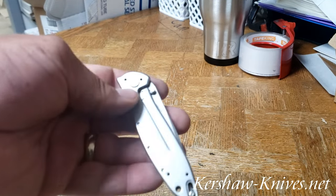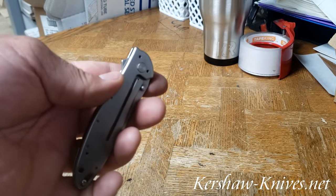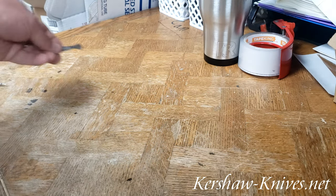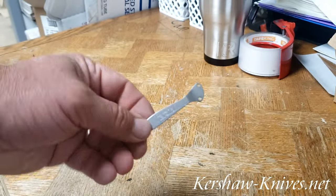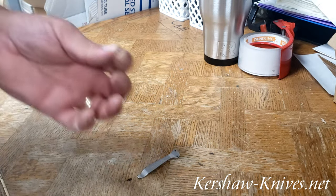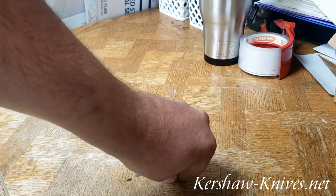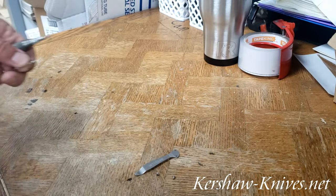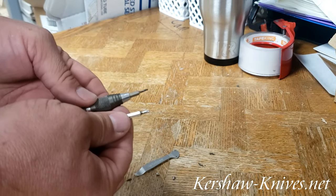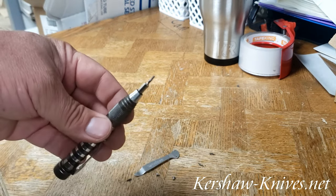Did you break or lose the pocket clip for your Kershaw Leek? To replace it, you're going to need a pocket clip, the two little screws that hold the pocket clip in place, the Kershaw T-Tool, and one of its included bits — the smaller one.